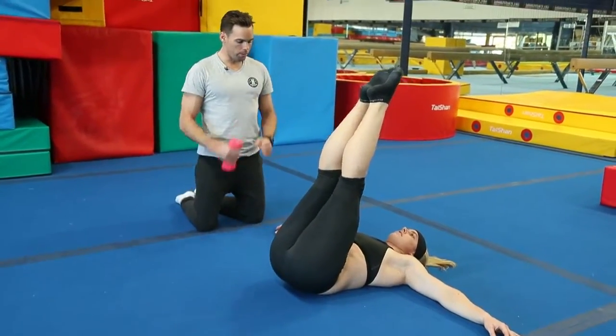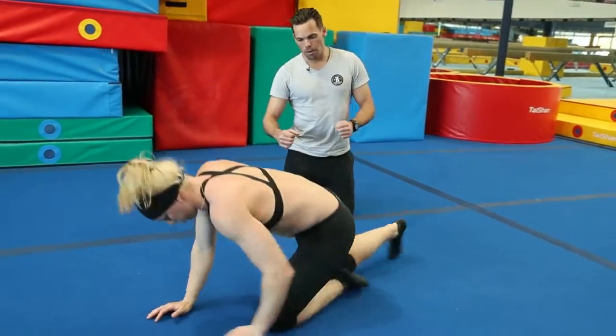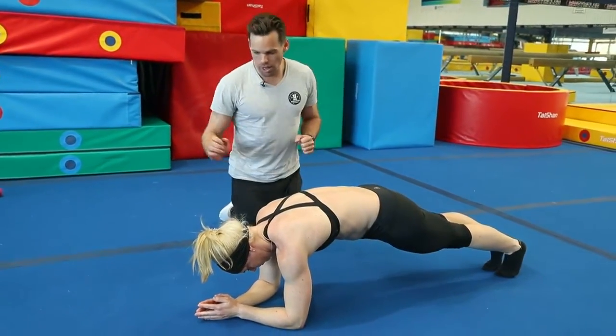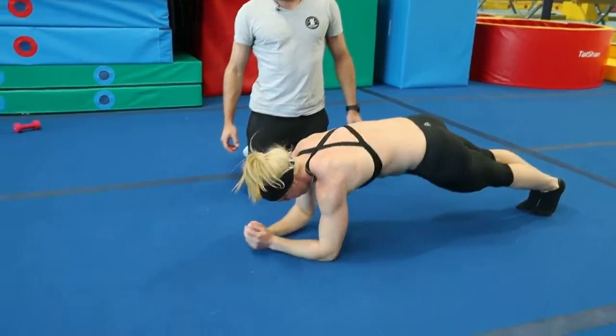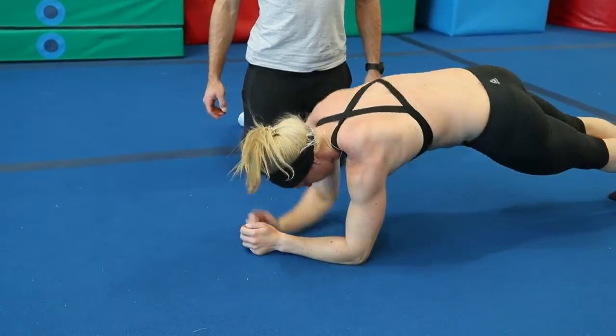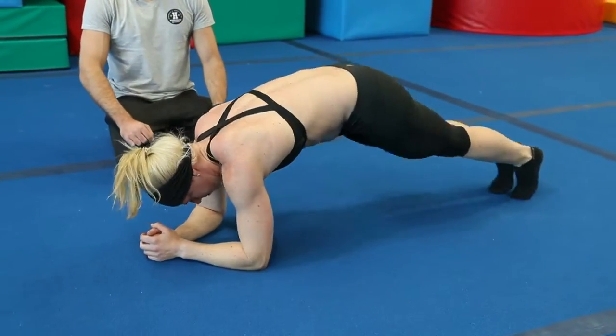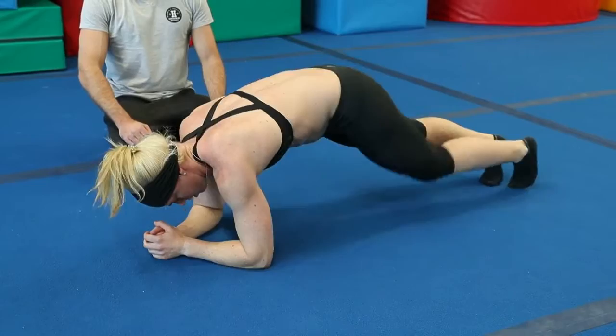Now come on to an elbow plank position, so just turn around on your elbows. In this position, once we get up, we're just going to reach our arm out one at a time — reaching out, hold it. You'll do ten of those, and then knees to elbows — one, two, three, four.